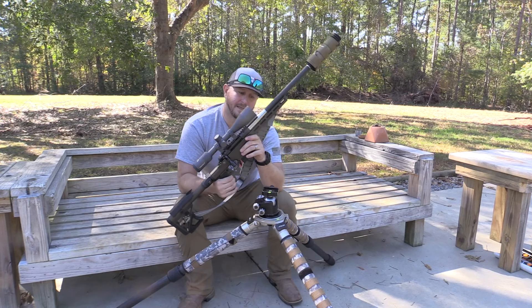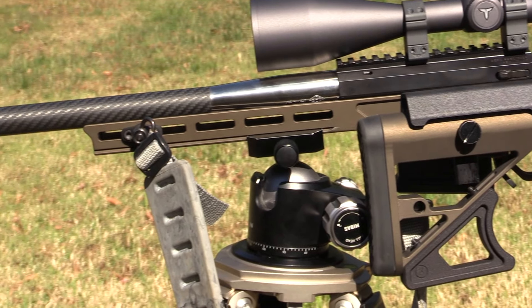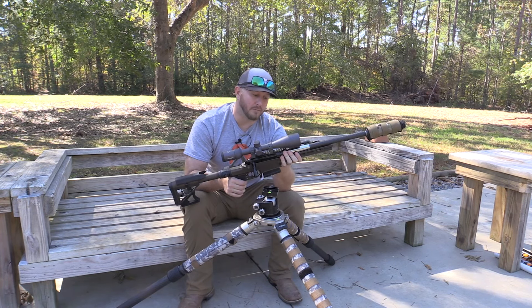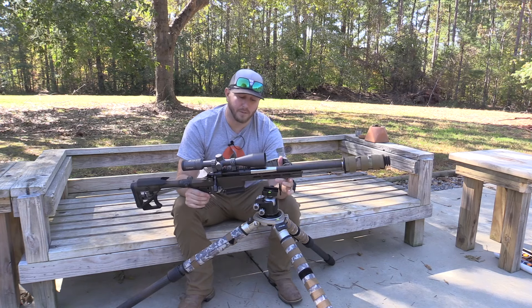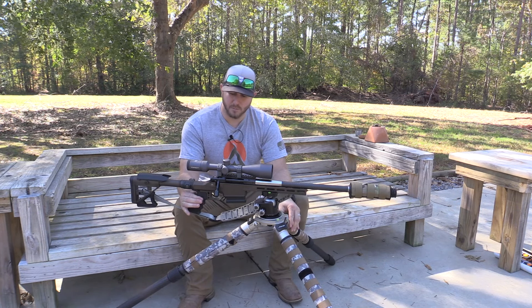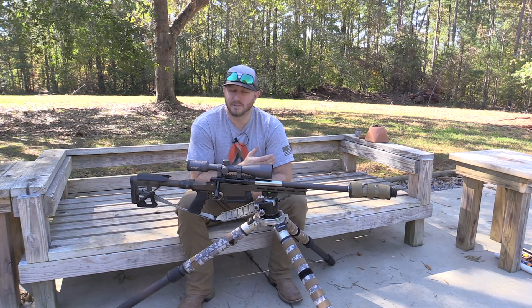That's a huge deal because it eliminates the bulky add-on plate that can be uncomfortable to hold when shouldering the rifle. I wanted this to be a do-it-all rifle — something I can carry into the mountains and maneuver around trees, but also shoot off a tripod. All I have to do is lay it down to my ARCA-compatible ball head, lock it in, and I'm good to go.